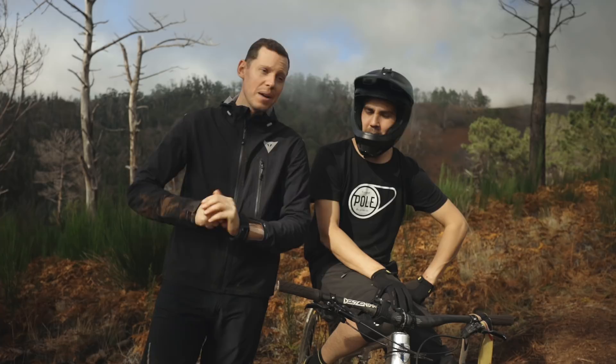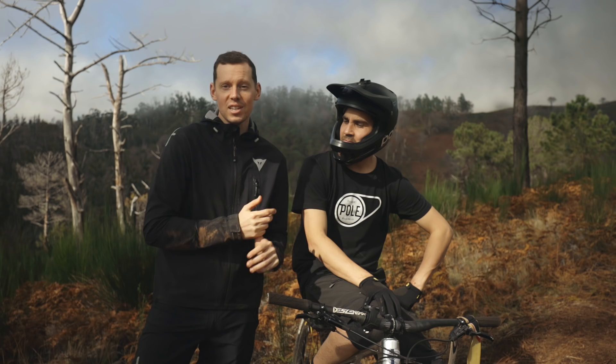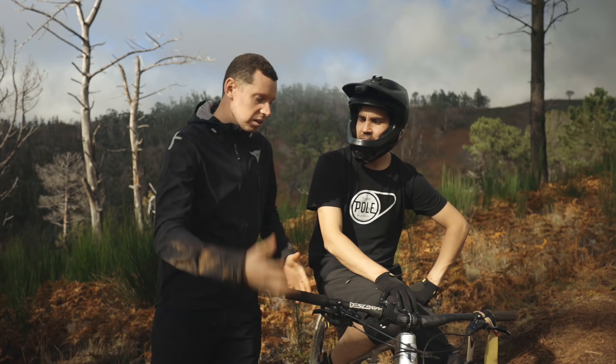All right, so we are here at Trailside. I'm with Matti. He's a former World Cup racer and pole team manager and I'm really pumped for today because we have two different types of very tricky corners that we're going to run you guys through. He's going to give you guys some tips on how to ride it in general, and see if there's any differences between a regular style bike or a longer style bike like a Pole machine or a Stamina or an Evolink.